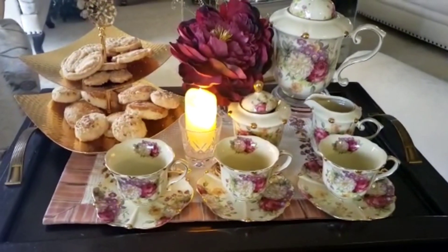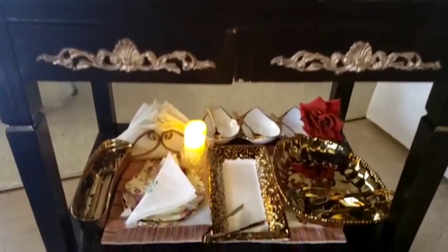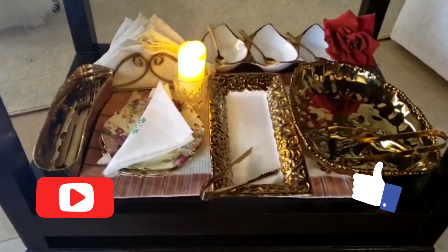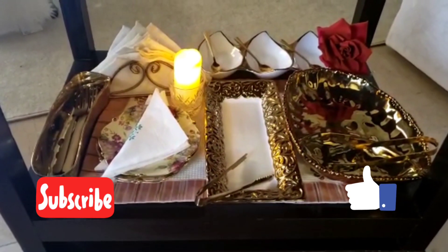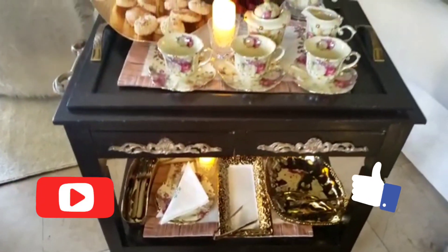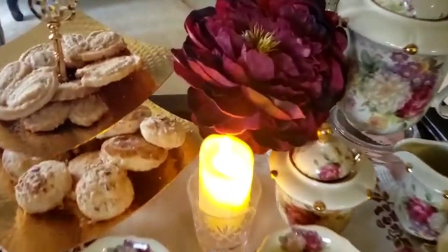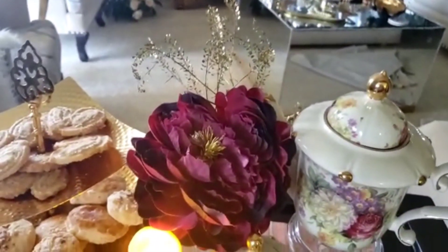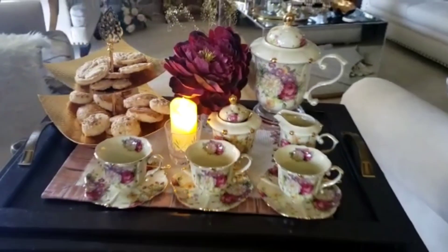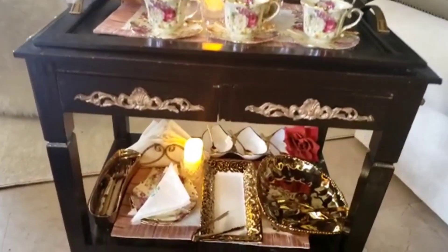Without candles and flowers, no vignette is complete. Here you would see how I combined a vintage tea set with new serving dishes and they go very well together. The tip for that is that there should be something in common when mixing and matching the dishes. Here every item has a cool touch and all of them complement each other very well.